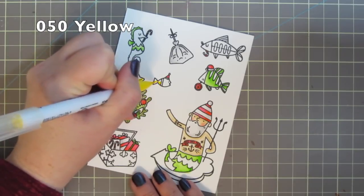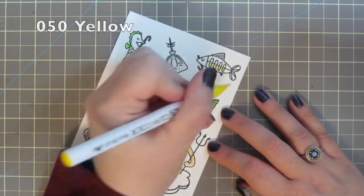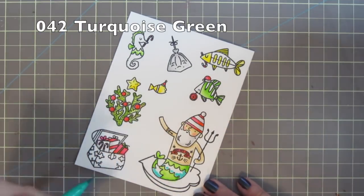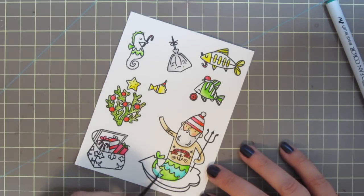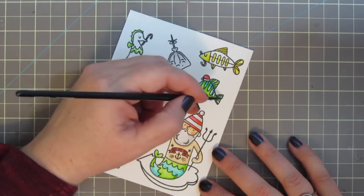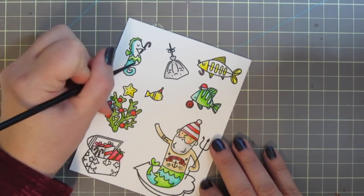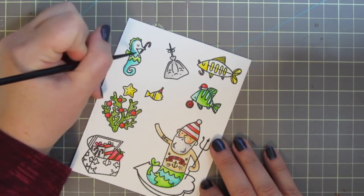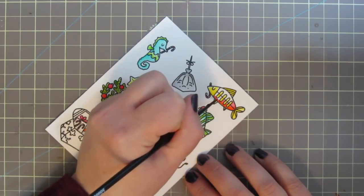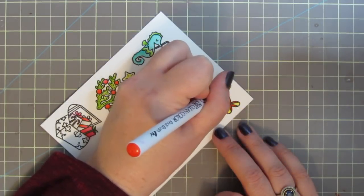I'm bringing in 050 Yellow for the star on the coral and the fish, and also to color the stripes and face on the fish in the top right corner. I'm taking 042 Turquoise Green to finish off the Santa Merman's tail and then also add stripes to my green fish, his face, and some of his fins. I'll also color the little seahorse with that same shade. For the last fish in the top right corner, I'm going back to 022 Carmine Red, adding color at the bottom and blending upward for the highlight, and coloring some fins red as well.